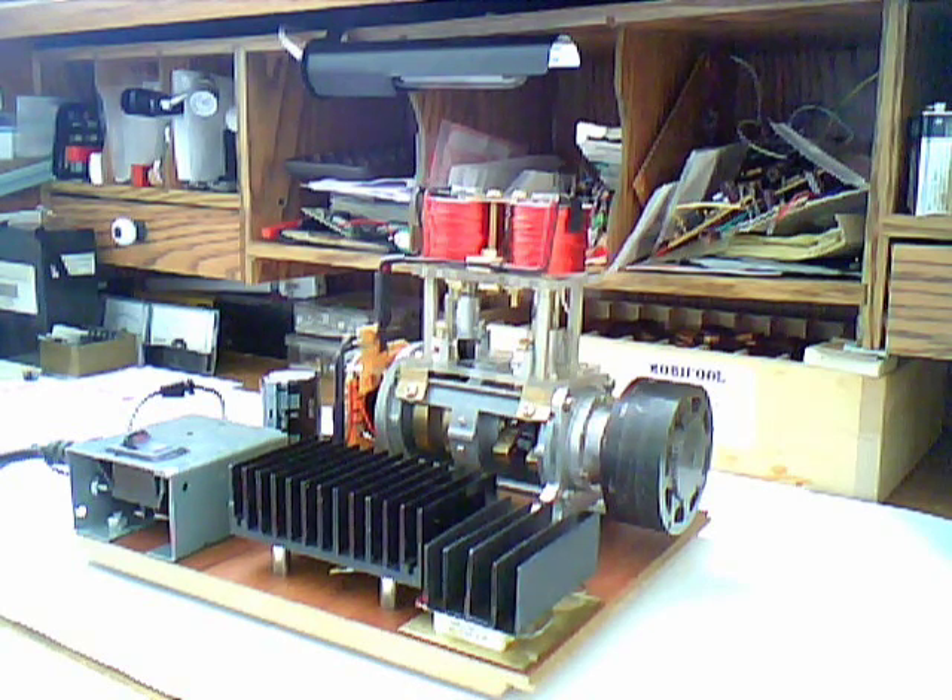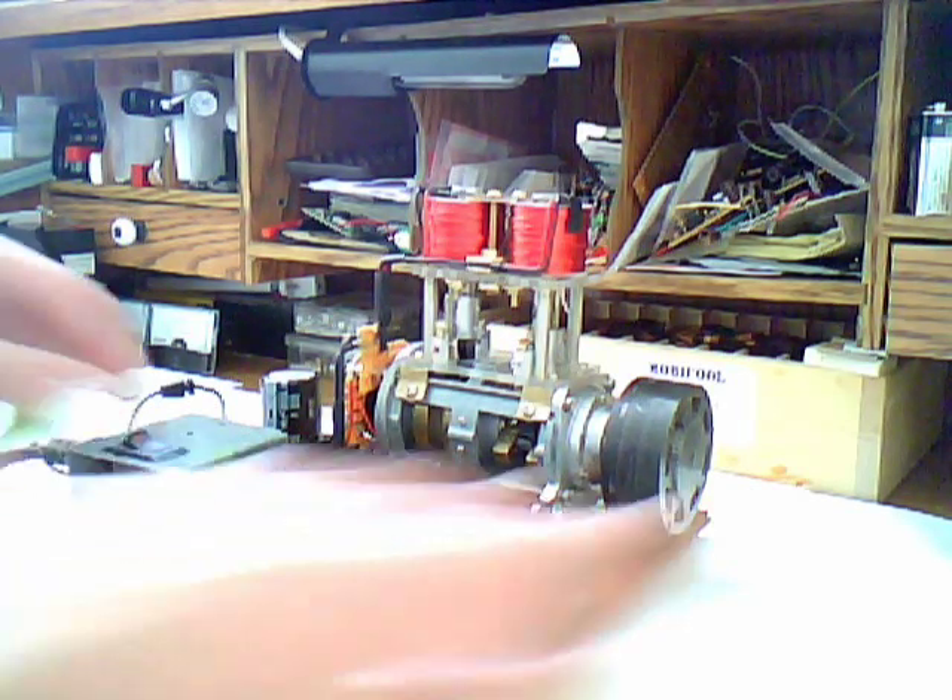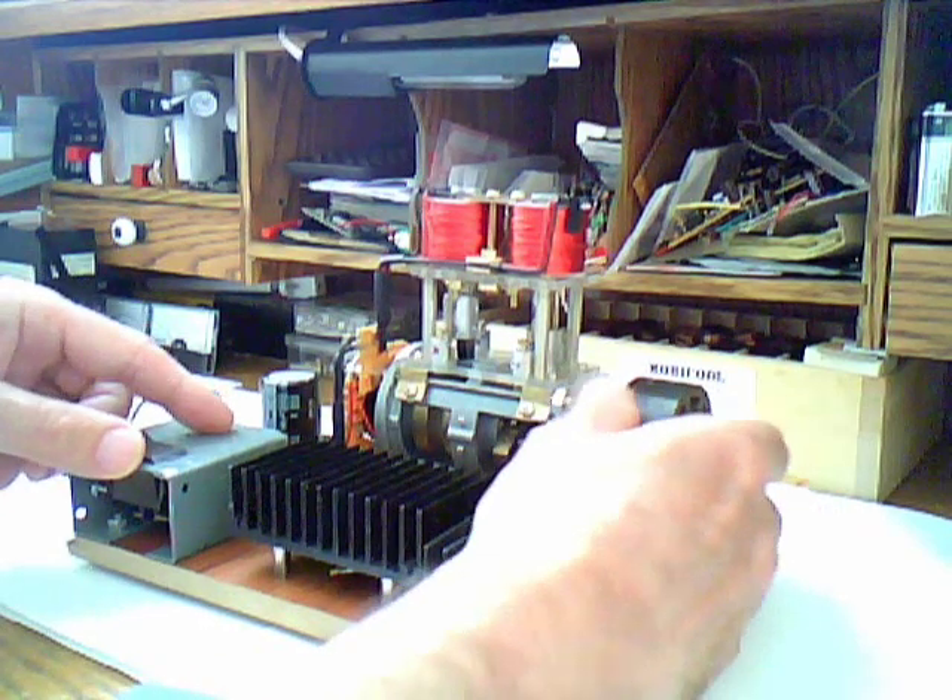The second thing is that the engine does not need a flywheel to operate, so it looks like a real engine, works like a real engine, and it feels like one too. Now I will demonstrate how it works without a flywheel, so I'm gonna take it off.